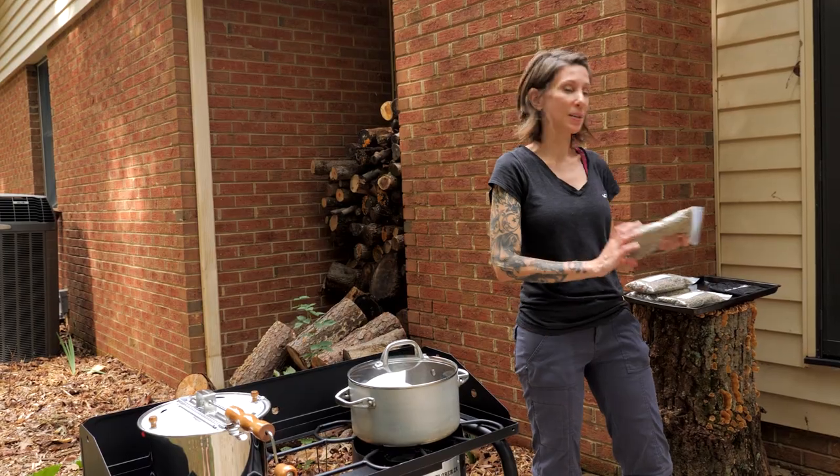Hi, it's Jamie from Guildbrook Farm, where we take you along on a journey to become more self-reliant. This is our off-grid cooking series, and we are going to roast some green coffee beans.